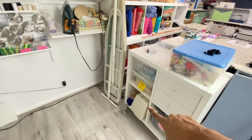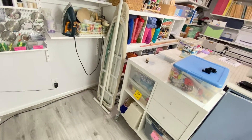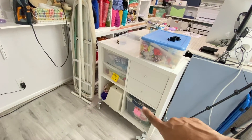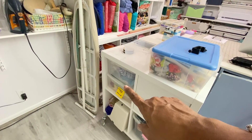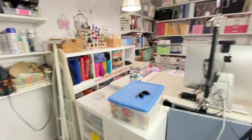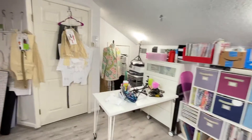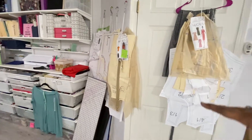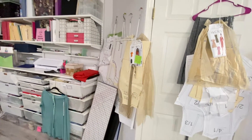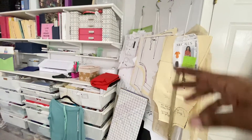This is my extra sewing machine that I take with me sometimes or to classes. Then I have more fabric. These are my current projects I'm working on. Now let's go back over here — I put my patterns up there that I'm working on or preparing for somebody, or my own patterns on my pattern hooks.